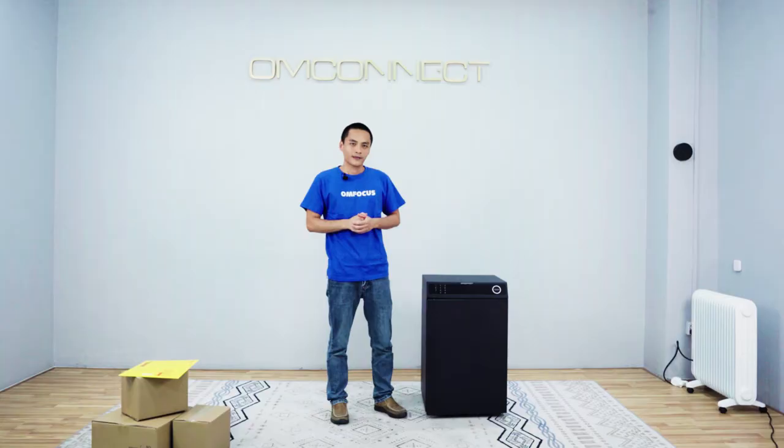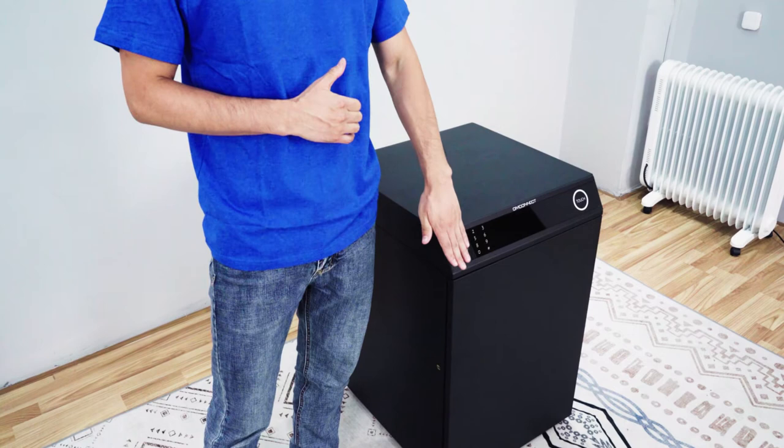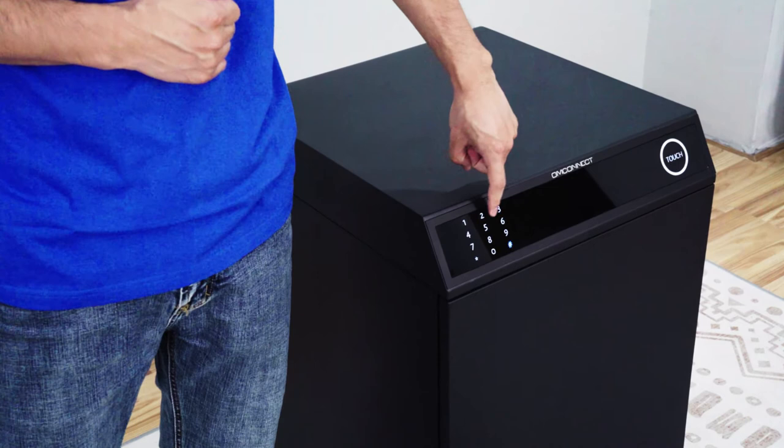When we want to take out the package from the box, we can simply activate the touchpad and key in the password, then unlock the box to take out the package.